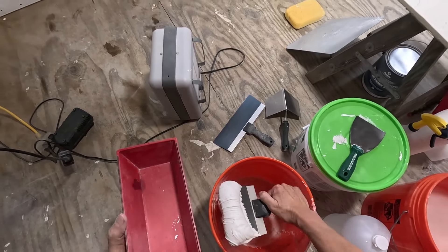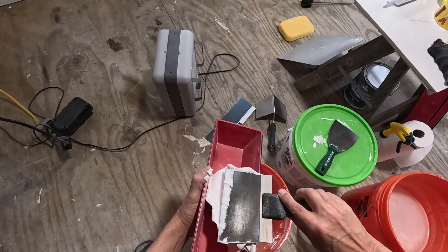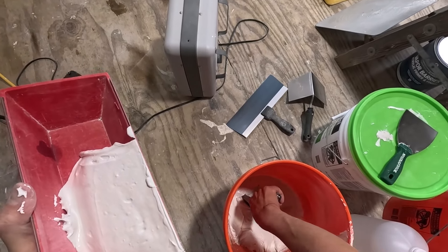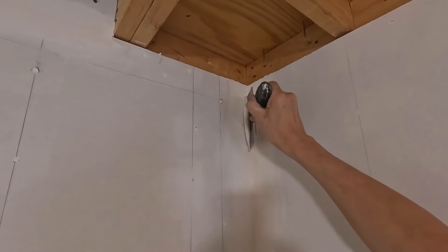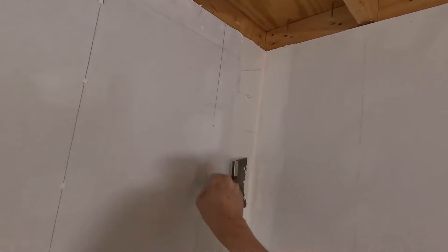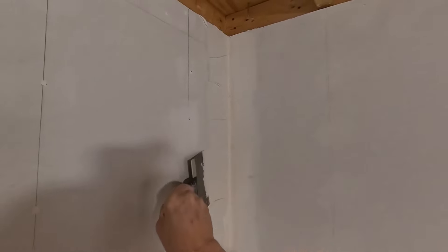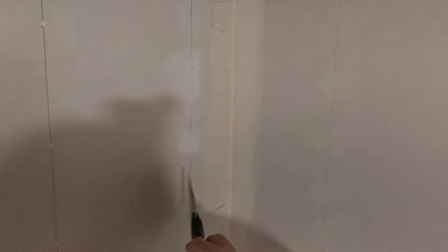I'm going to use a trough for this instead of the hawk. I don't think I made enough. And I use this knife to get some on the wall too. The instructions on this Perfect 90 say that you don't need to scrape it all the way into the corner, so we're going to test that out.